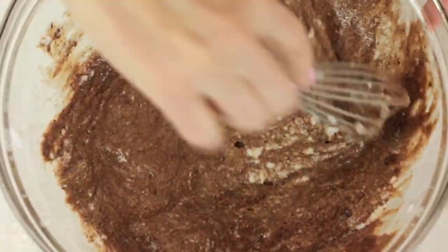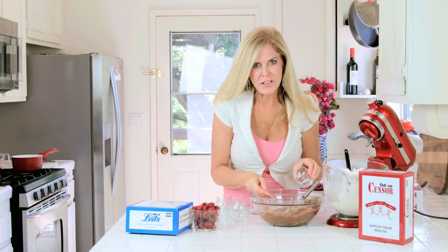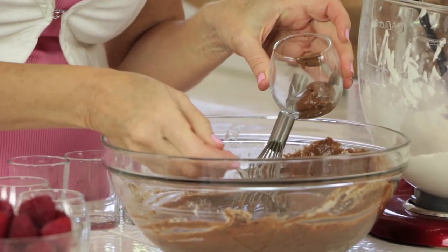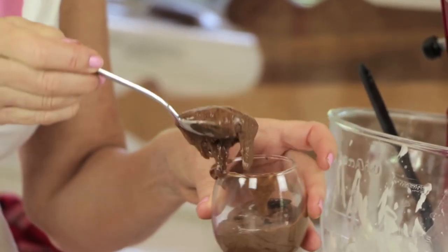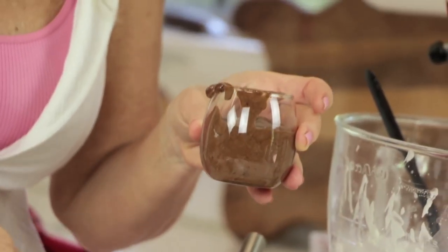Look at that mousse! It only takes a minute to blend this. I love this dessert because I can make it a day ahead of time. So the day of my dinner party I'm just running around getting the ice and doing final touches. I put them in little containers so everybody gets their own serving. Chocolate mousse is a super rich dessert, so that's going to be enough per person.